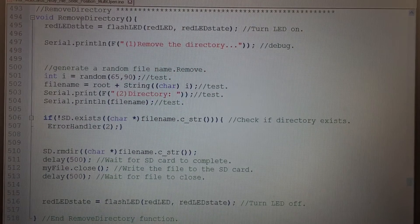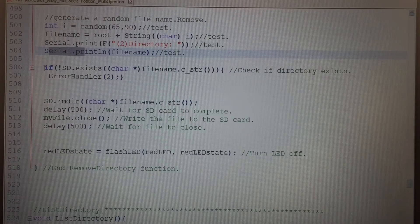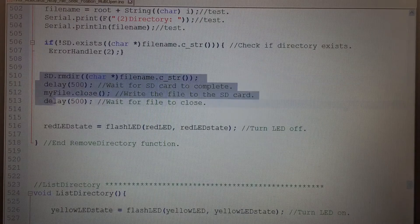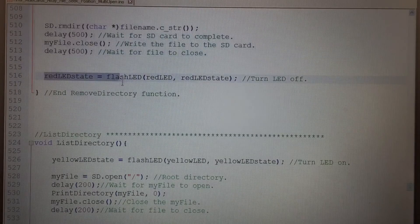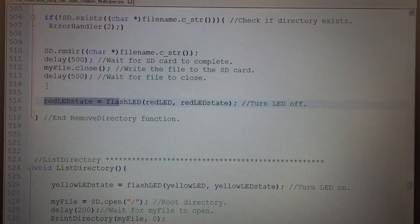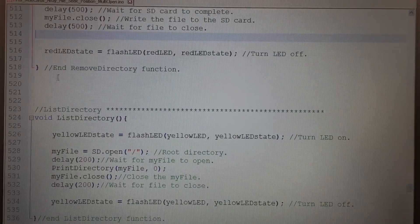For remove directory, we set the LED state. We generate a random letter and concatenate the directory filename. We print the filename and check to make sure it exists before deleting it — if it doesn't, error code 2 saying directory doesn't exist. Otherwise we use the SD library removeDirectory command with the directory filename, wait a little time for it to close, and turn off the LED.